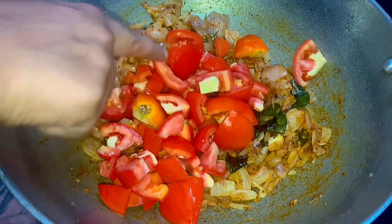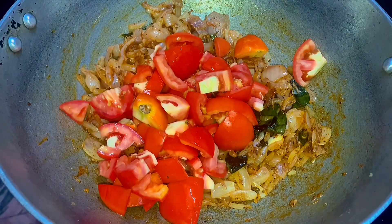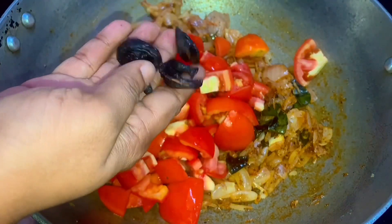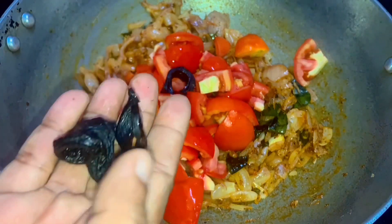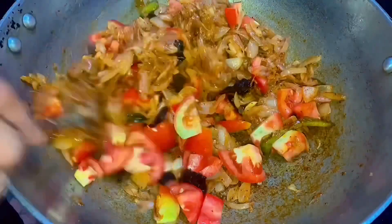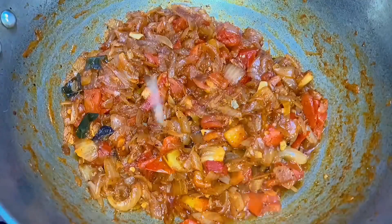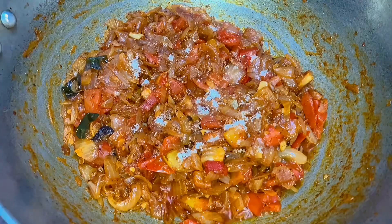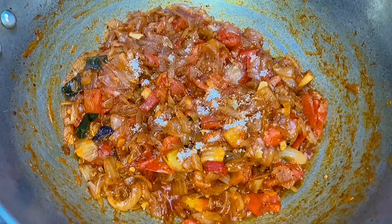We will mix it in 4 cups, then 3 cups, then 1 cup. Let's mix it in a little bit. We're going to mix it in the sauce.